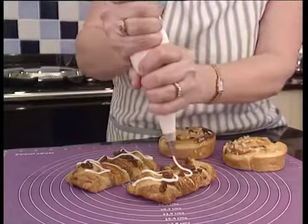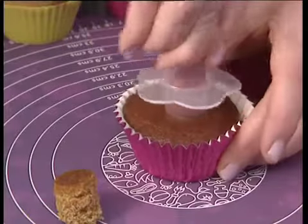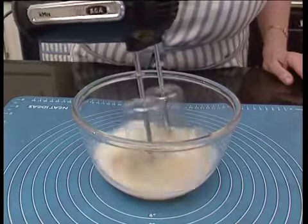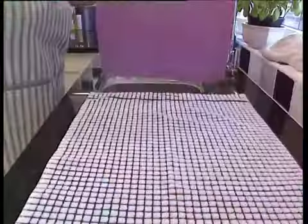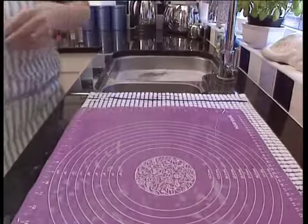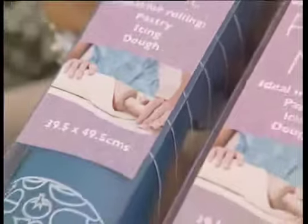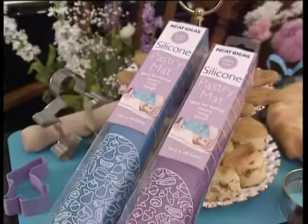The pastry mat makes the perfect workstation for all your baking tasks, and also makes a great non-slip base for your mixing bowls. When your work is done, simply place in the dishwasher or wash in warm soapy water and dry off ready for its next use. Available in two colours — take your choice to the cash desk now.